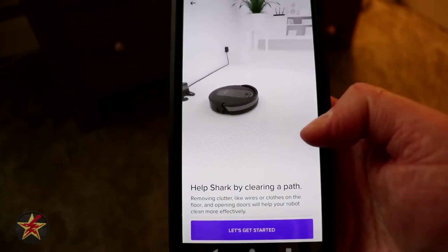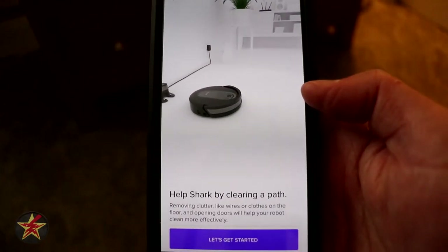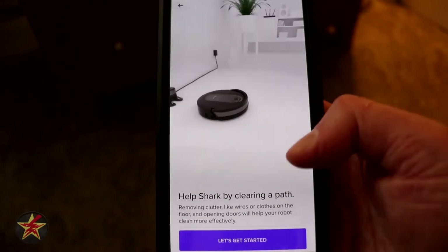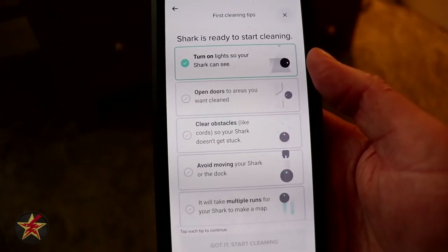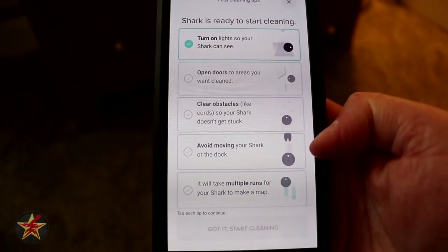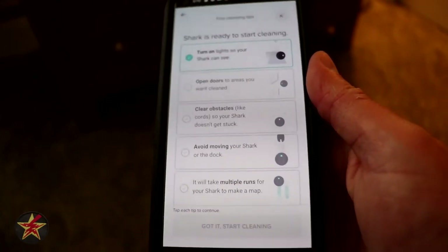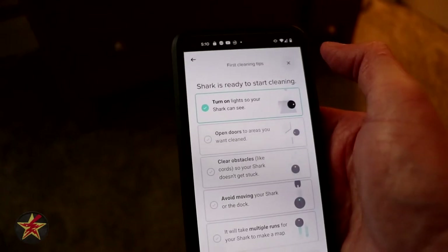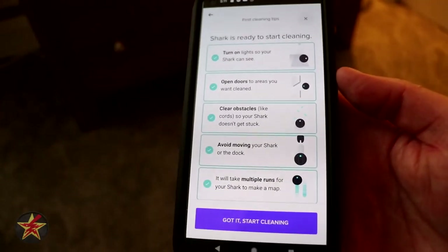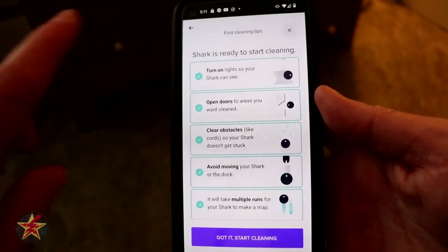It says help Shark by cleaning a path. Now it said it needed to charge initially six hours before actually doing this, so we're probably not going to let it do what it wants to do right now. I'm just going to hit let's get started. Shark is ready to start cleaning: turn on lights, open doors, clear obstacles, avoid moving the Shark, and it will take multiple runs to create the map. We're not going to do that and will come back to it later. Hopefully this counts as the setup process.